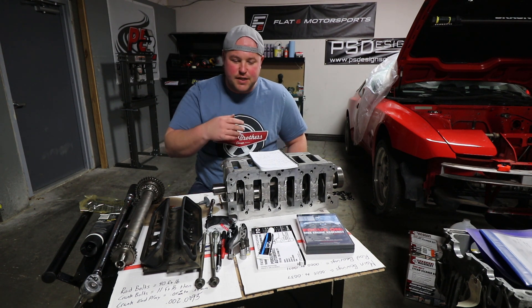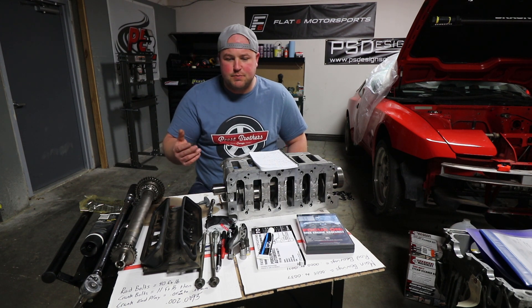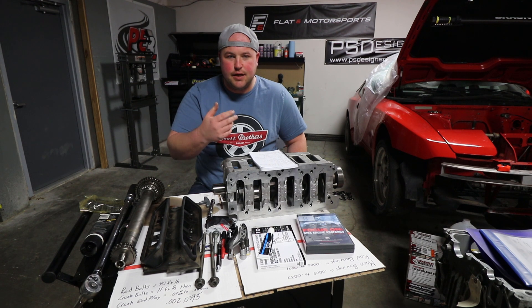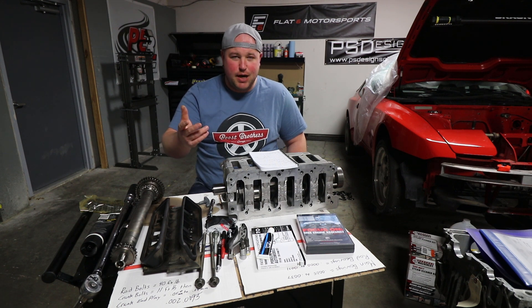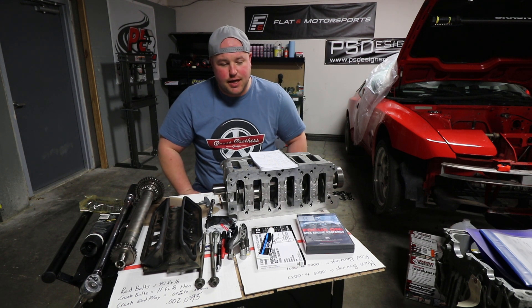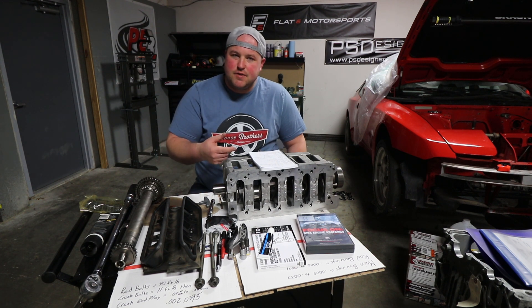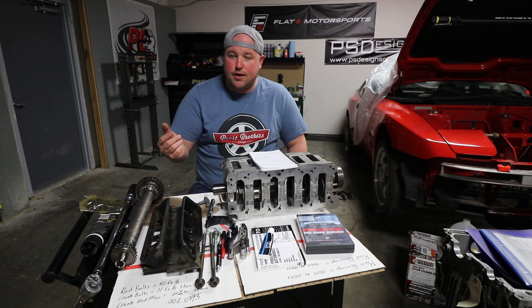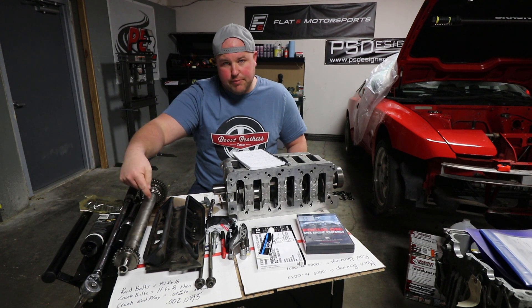I posted the video to the Cayman groups on Facebook and found a new group specifically for building M96/M97 engines. I explained my woes and Jake Raby from Flat Six Innovations came to my rescue. He messaged me and explained what was going on with the IMS shaft — I actually had an IMS shaft from an early engine, so I had to order a new one.